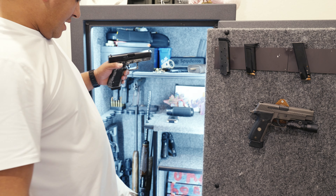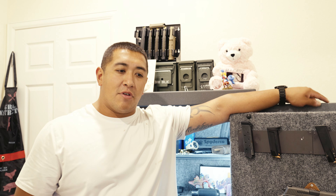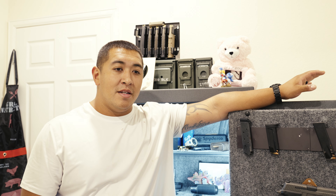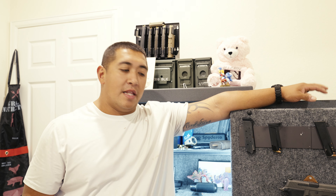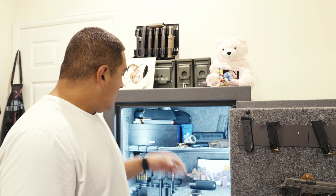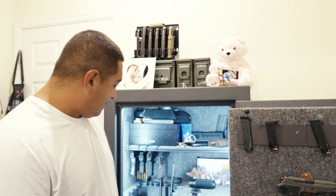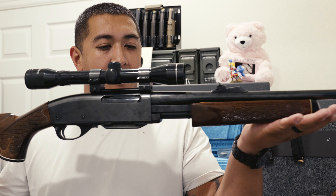If you guys are wondering about the motion sensor lights, there's a channel called Twang and Bang that will give you a tutorial on how to install motion sensor lights for like 20 or 25 bucks. That video has been pretty much a game changer for this safe. I bought the safe and like a week or two later put the lights in because this safe does not come with lights, and I didn't want to spend the extra money on the light kit. Just go watch that video, install it yourself, and you'll be happy.